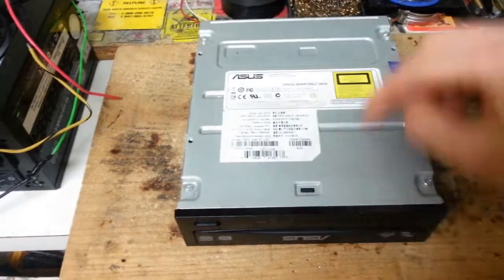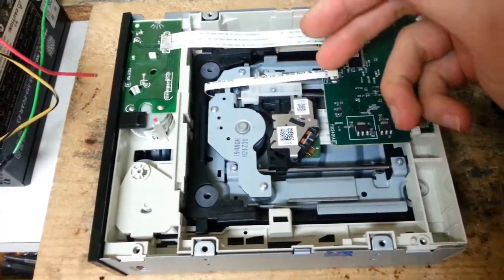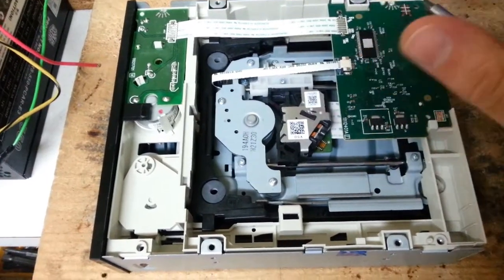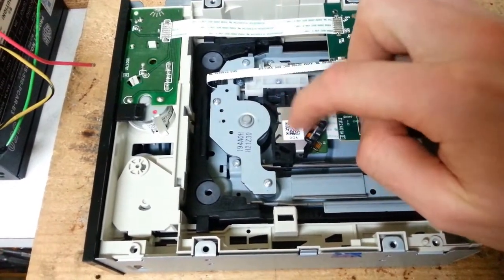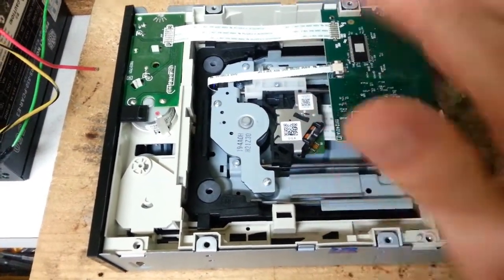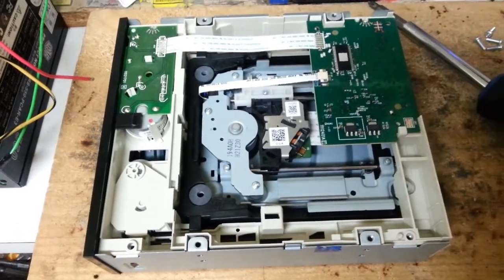First we've got to pop off these four screws. Now that I've removed the front cover, we have access to the internals. As you can see, we have multiple different electronics in here, but what we really want is the optical sled, which is right here. I'm going to have to remove that optical sled by removing a bunch of connections, PCB boards, and even some steel rods. Let's get to it.